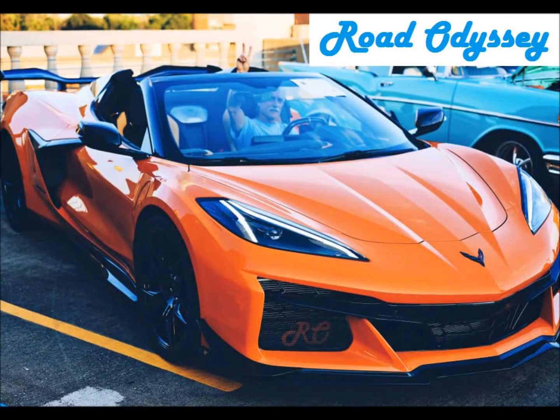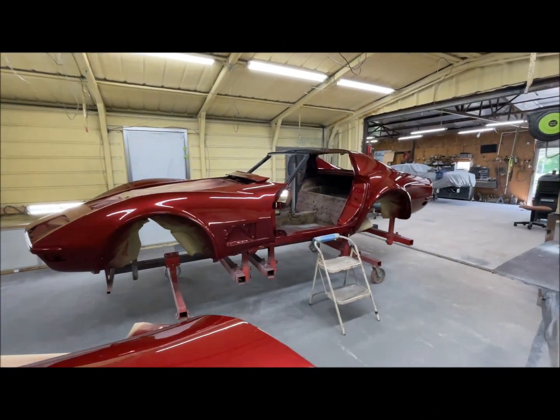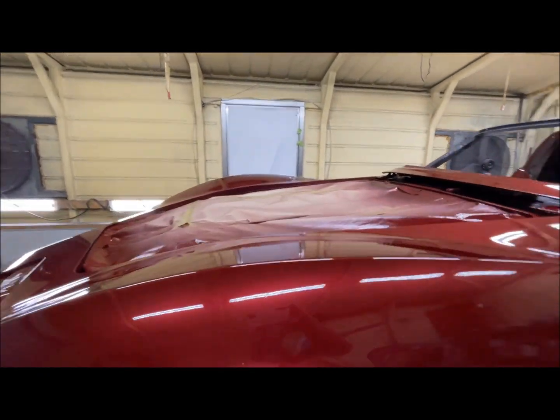Welcome to Road Odyssey. Thanks a ton for joining me in this part two of the 1970 Corvette restoration.